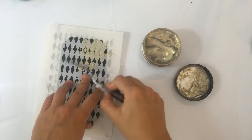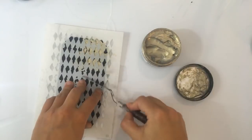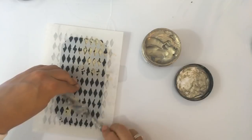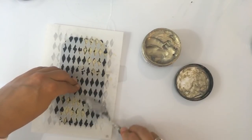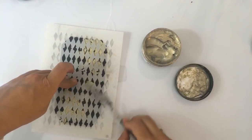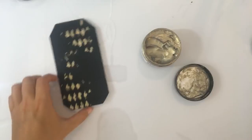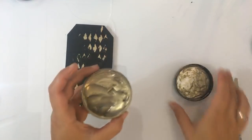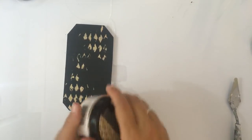Ik denk dat het prima gaat als ik het zo zie — het is best wel dik spul. Ik vind het wel leuk dat er gewoon een aantal van jullie mij verkiezen boven Boer Zoekt Vrouw. Ik voel me vereerd. Kijk nou — dat gaat prima! Oh, dat had ik niet verwacht. Ik had niet verwacht dat het zo goed zou gaan. Gaaf! Dat werkt echt als een trein.